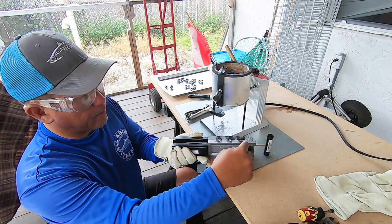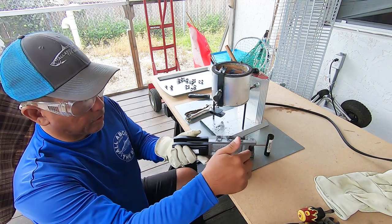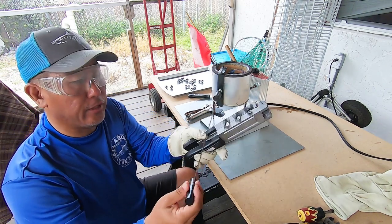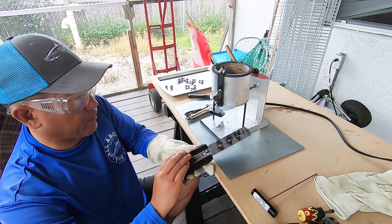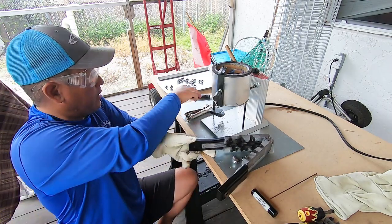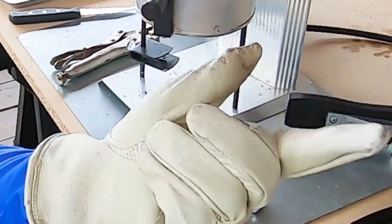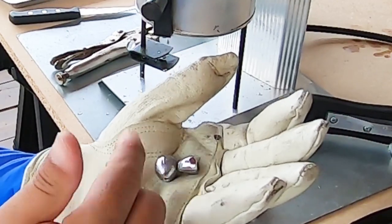We're just going to give it a moment to solidify. Now we're going to pull the pin out by grasping the pin, twisting and pulling at the same time — and that pulls right out. Initially it'll be a little bit tough, but as you do a few more this will warm up and they'll pull through easier. Once that's out, flip the mold over. We've got our one-ounce lead sinker. You'll see it's got the sprue here, which is the excess from our pour that we'll be cutting off in the next stage.